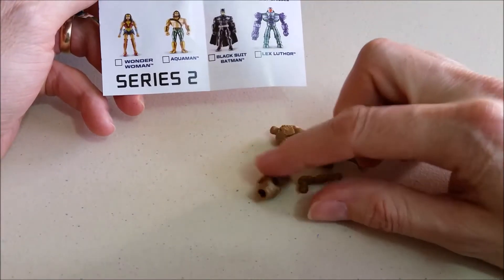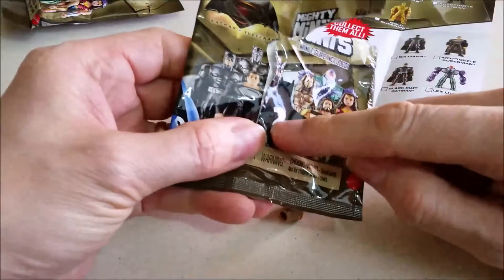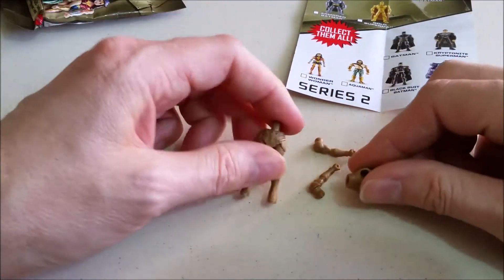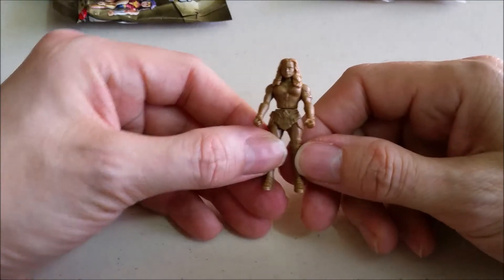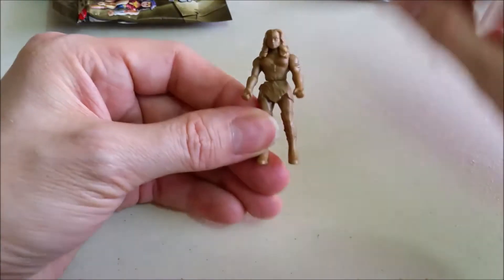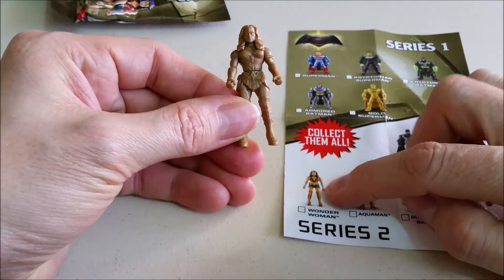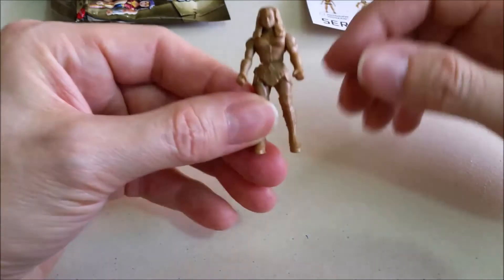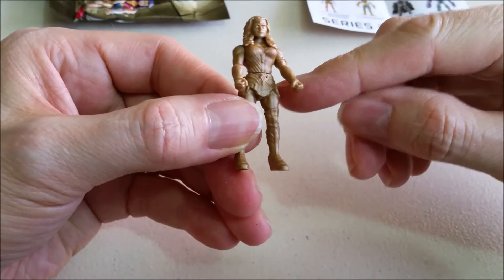So let's see who we got. Looks like a gold figure. There's also a mystery figure, as you can see right here. So it looks like we may have got the gold mystery figure. Let's put it together and see what it is. Here she is all put together and it is the gold Wonder Woman. You can see Wonder Woman in full color and there is a gold Wonder Woman — it looks like we got the mystery figure.